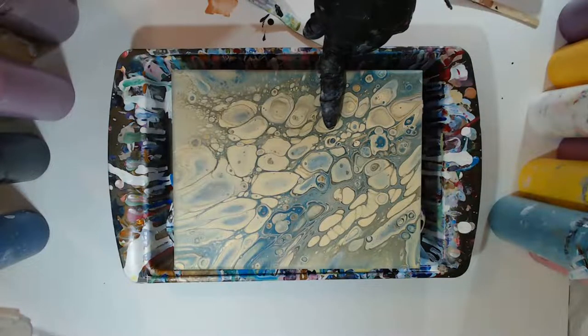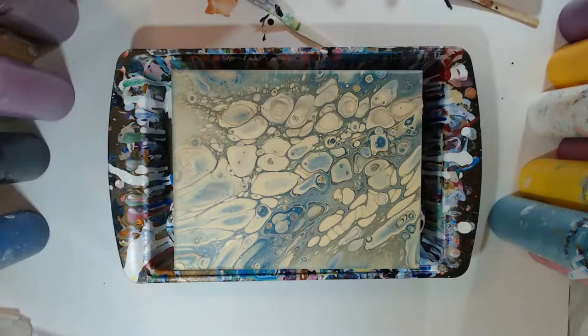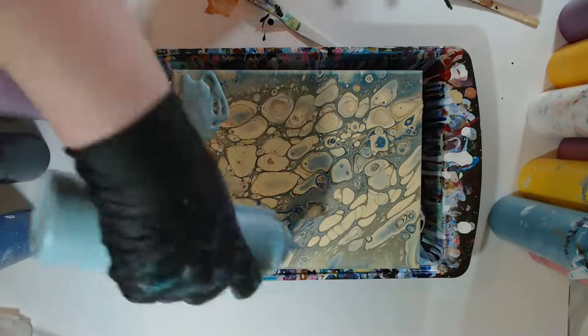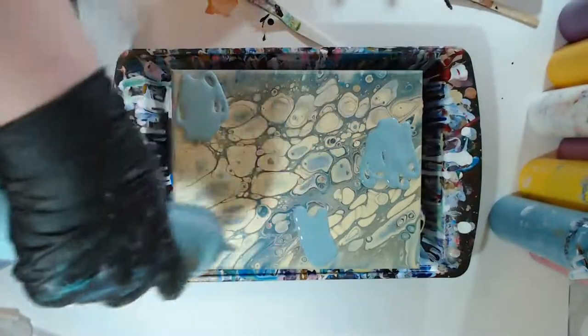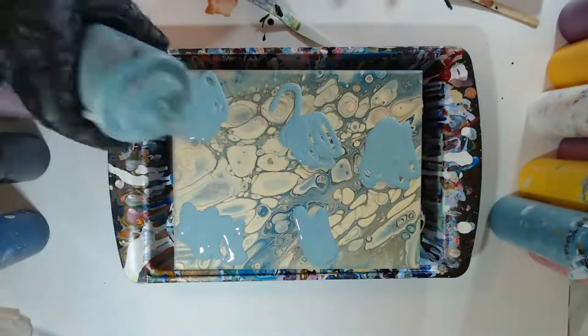This is an old paint pour and I'm just going to pour right over the top of it. It has some nice little areas but it's just kind of boring overall. Here's the same Cascade color, and then we're going to get some teal as well. I have some fun different metallics mixed up.